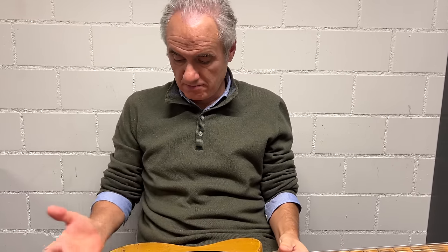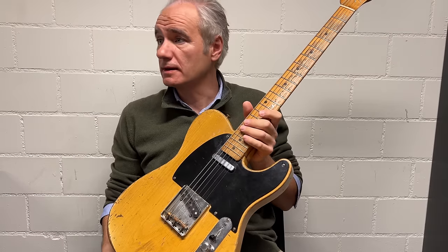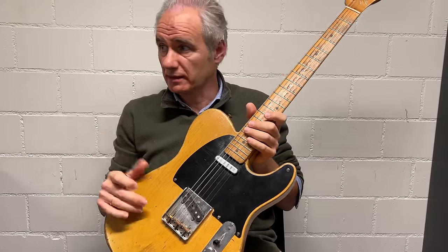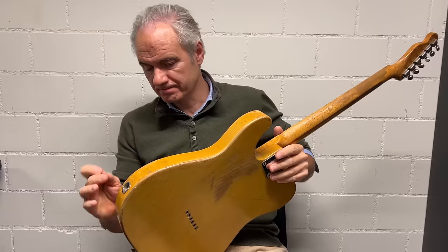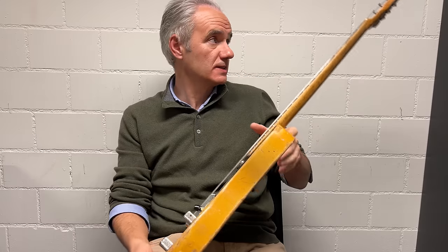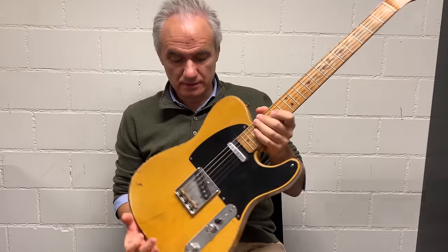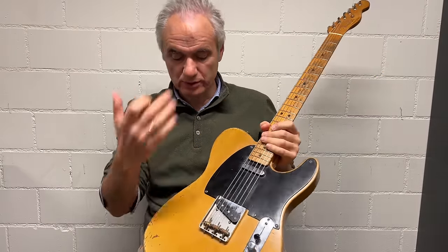The pots I'm going to guess are 304 Stackpole — it would be 304-0-something from 1950. It's got the early style jack cup. I think it's a perfect example of a 1950 Broadcaster. It's a beautiful guitar.